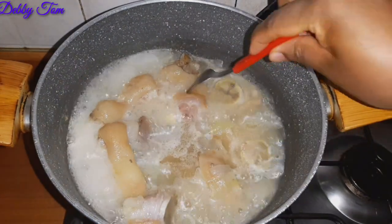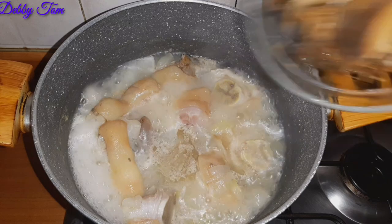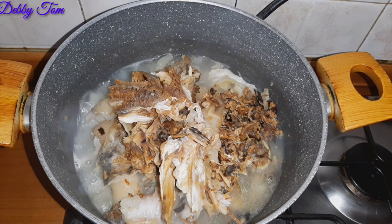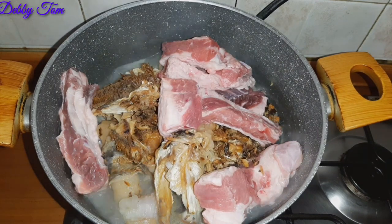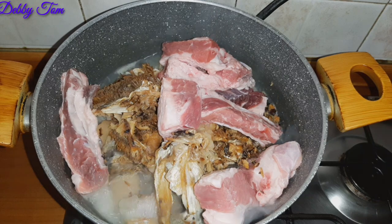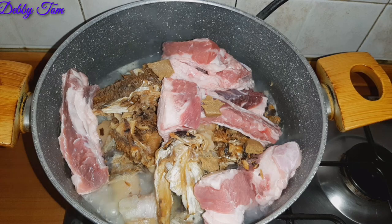I came back to the pot after blending the almond to check the cow foot, and I realized it had cooked a little bit. I went ahead and added my stock fish. You can see the pieces — those are pieces of dry fish that I had left, which I also washed with hot water.